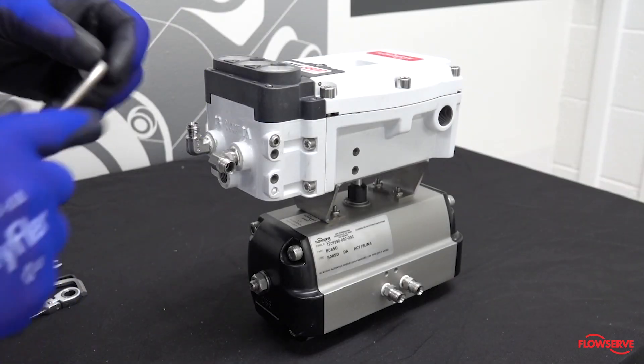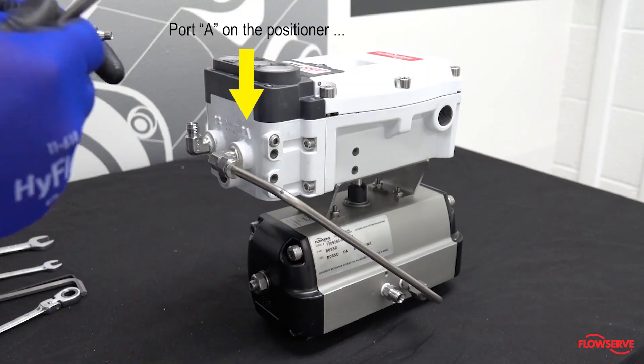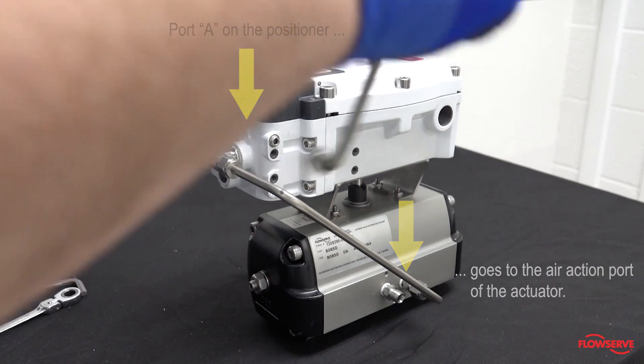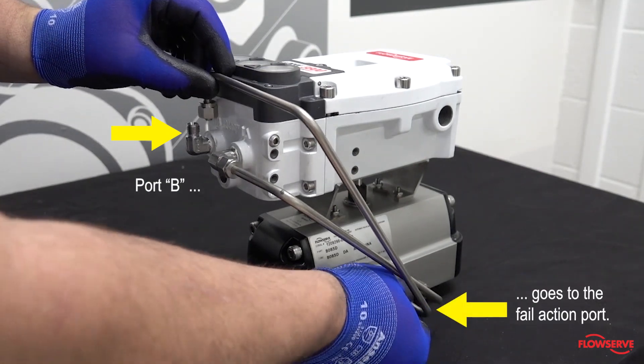Install tubing from the positioner to the actuator. Port A on the positioner goes to the air action port of the actuator and port B goes to the fail action port.